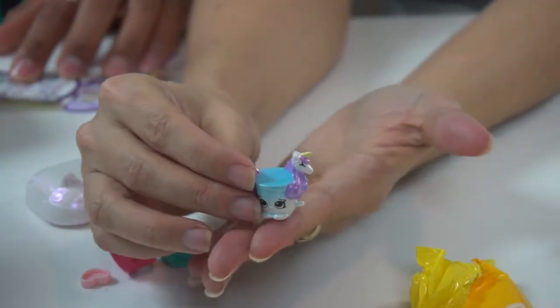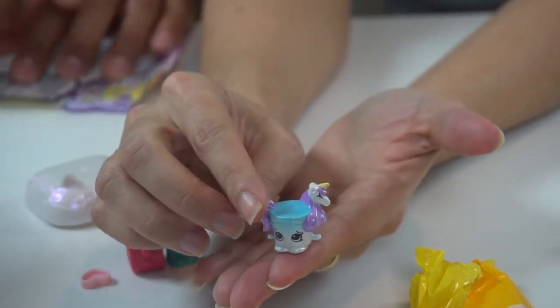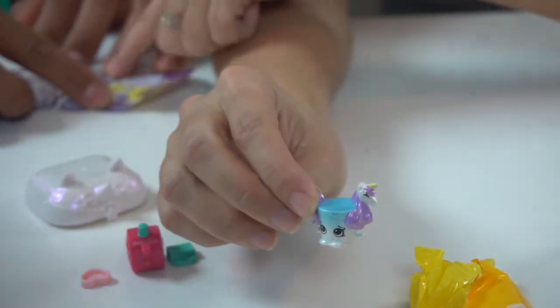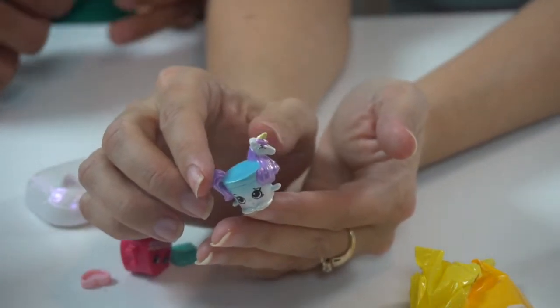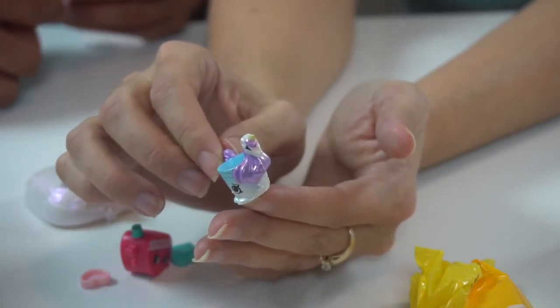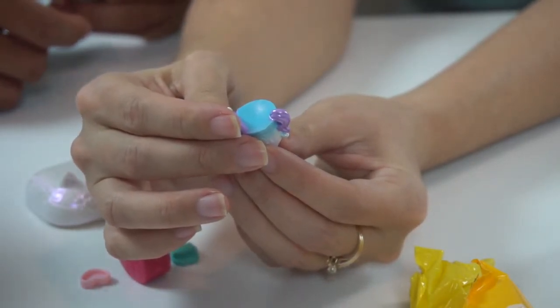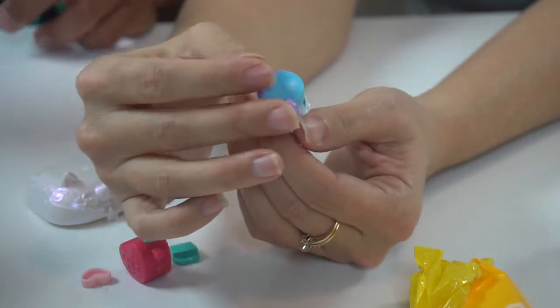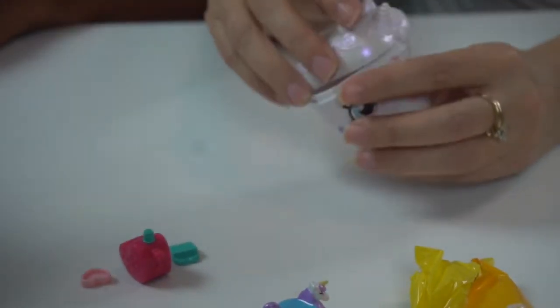Look at that Shopkins, guys! It has a unicorn on it — that one right there. Yeah, the Cupicorn. So you can only find her inside. Look, it's a little cup but it's a unicorn, and she's a precious. She's beautiful! Look she's so cute. Well, that's the best — can't beat that.